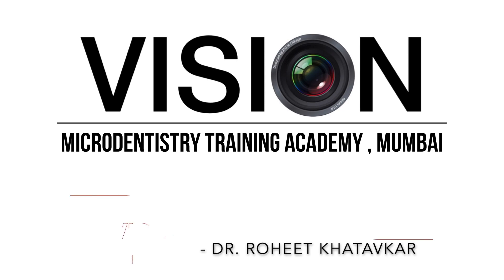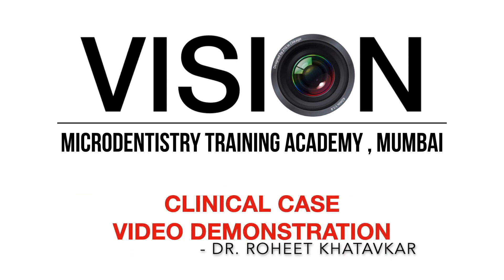Hello everyone, this is Dr. Rohit Katowkar. I'm a micro endodontist from Mumbai and I'm sharing an interesting case of instrument retrieval which I treated recently.